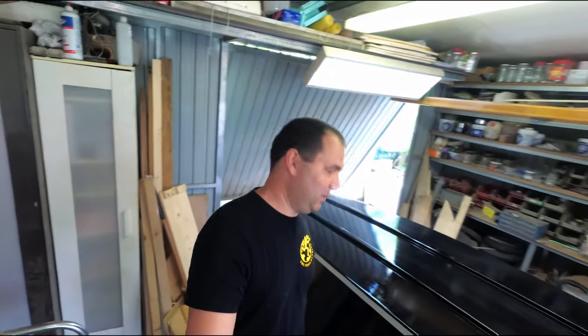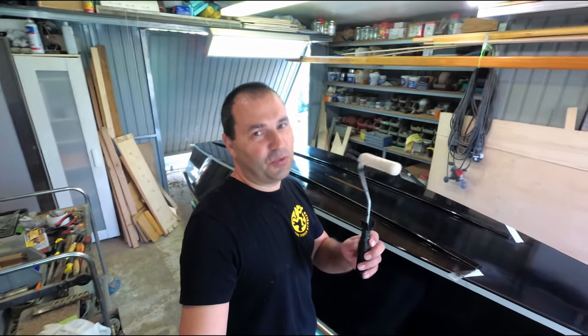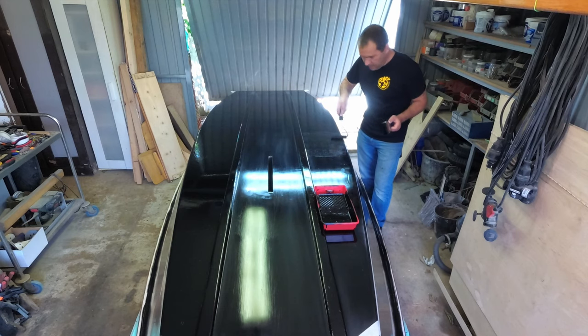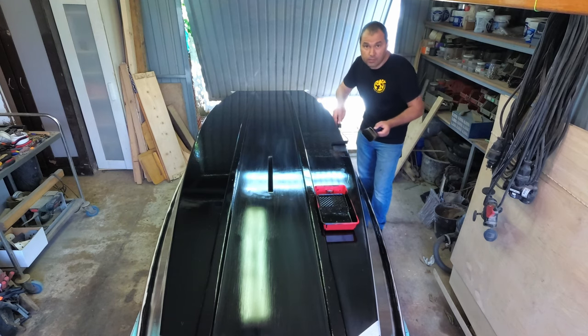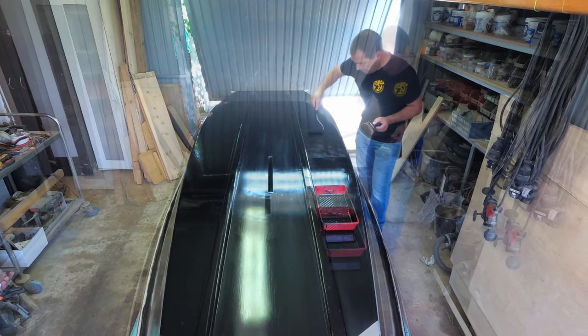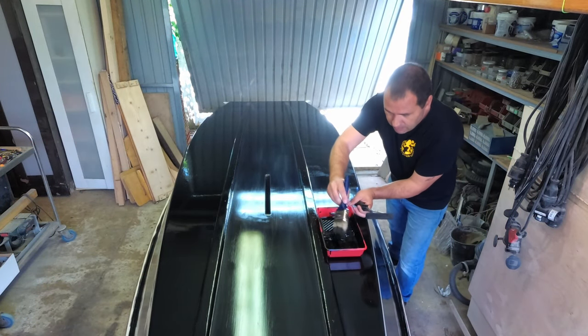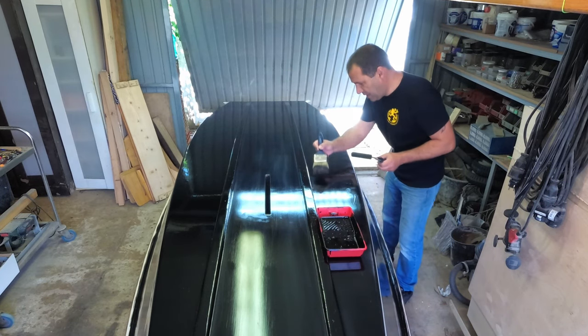Oh boy. Anyway, other side now. I've washed this roller but there are still a lot of hairs on that paint. I don't know if it's from the roller or from the paint that was still on the tray — probably from the paint. Anyway, nothing I can do now. This is the bottom of a boat, not a piano.